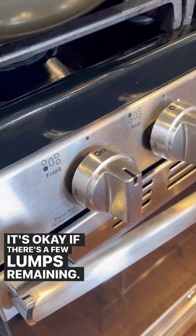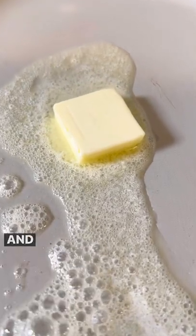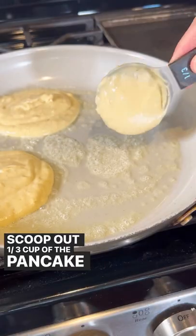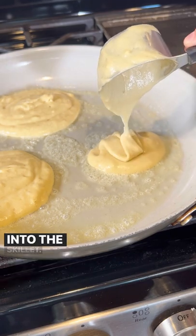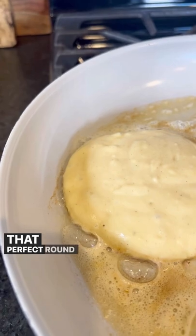Mix this until it is just combined. It's okay if there's a few lumps remaining. Heat 1 tablespoon of butter in a nonstick skillet over medium heat, and wait until it melts. Scoop out 1/3 cup of the pancake batter and slowly pour it into the skillet.